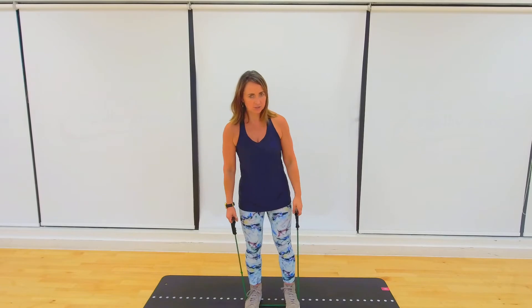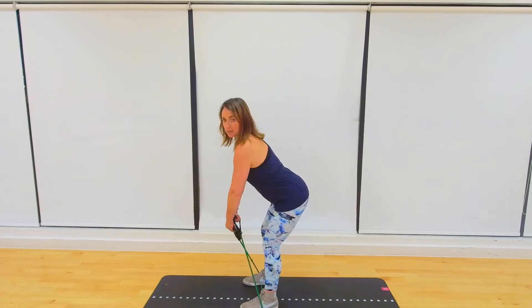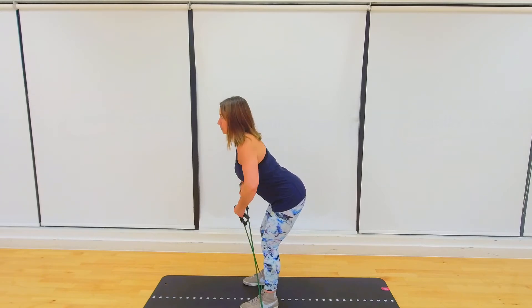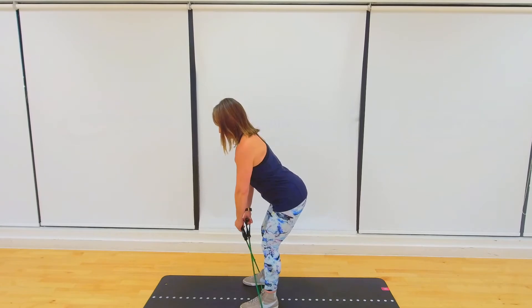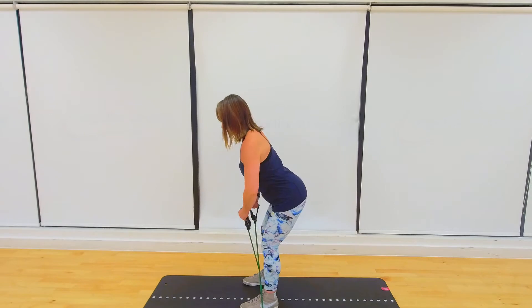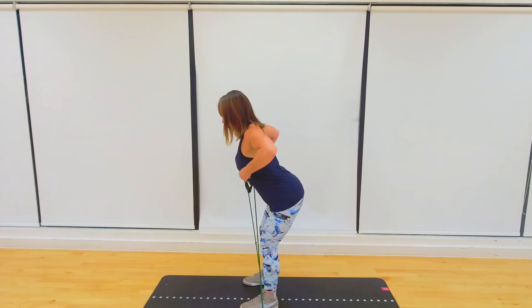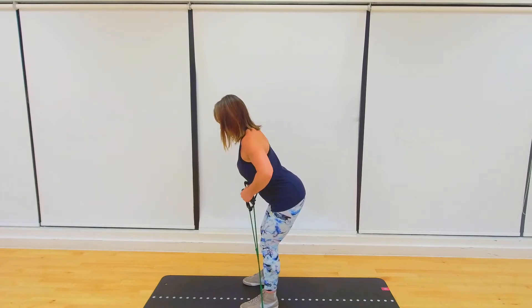For the first exercise you'll need two feet in. We cross over the band — I'm going to show you from a side view. I'm sitting back and down, arms a little bit out in front. We're going to go for ten repetitions. Pull back — keep the head nice and steady. One, two, three, four — feel that shoulder blade pinch at the top — five, six, seven, eight, nine, ten. Well done.